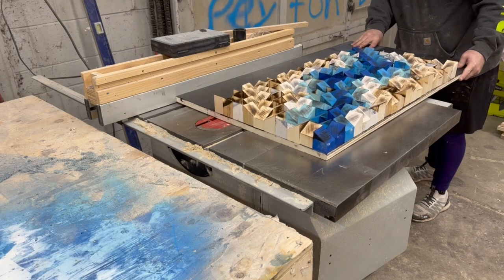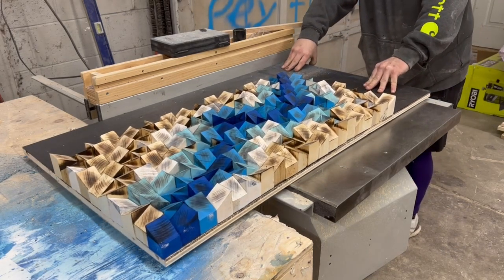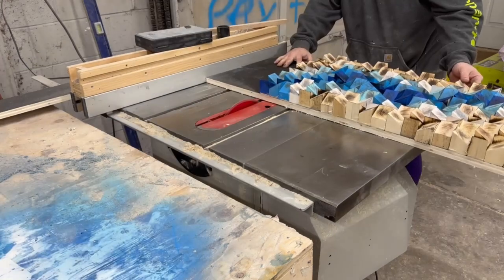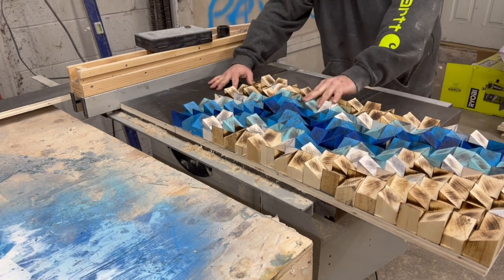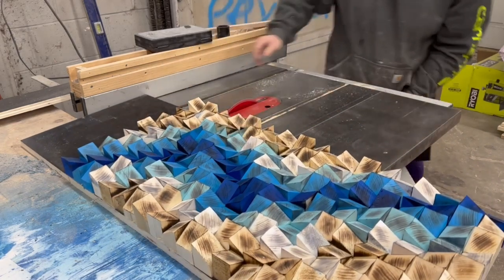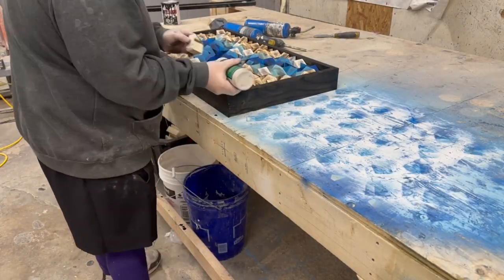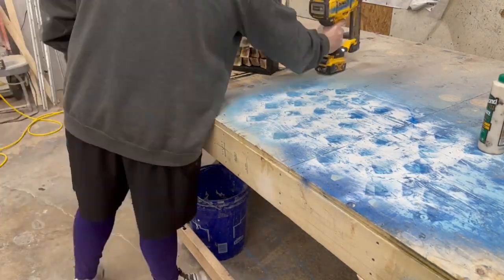Now that all my pieces are dry, I'm going to run this whole slab through the table saw and cut off all the excess plywood I don't need anymore. Then I fit the frame around the whole piece — I had a couple of little blocks pop out on me while banging on it — and I'm just going to brad nail the frame to that half-inch plywood backer.